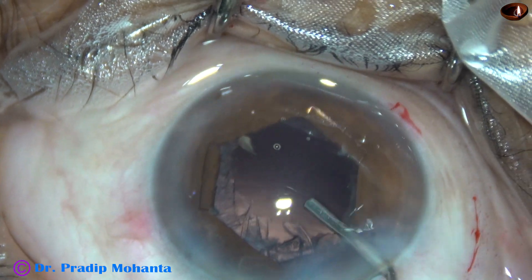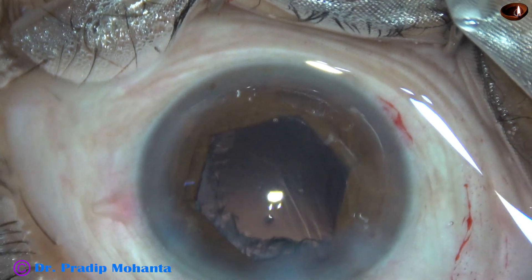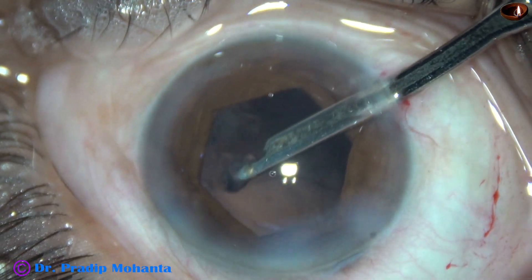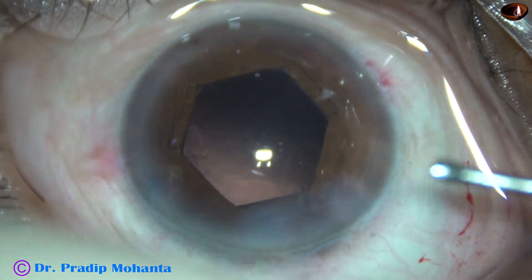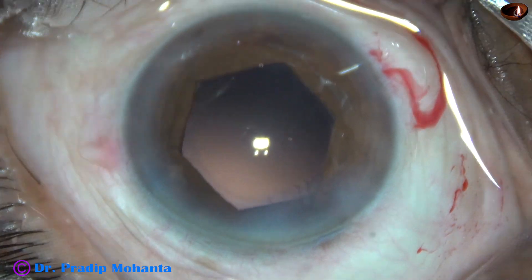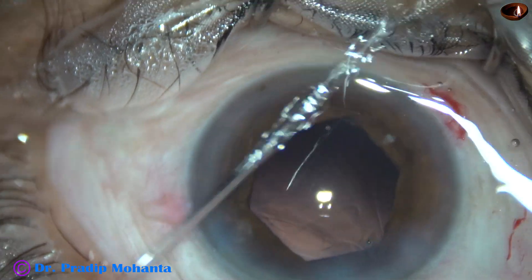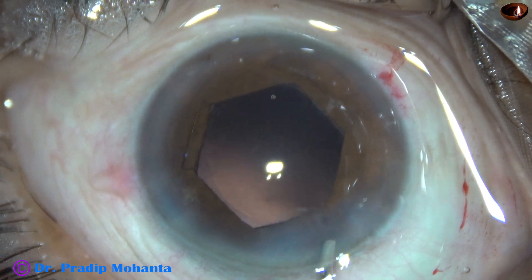Now, this is a bit of viscoelastic. You can see a very small bit of nucleus remaining — let it come out first before I start removing the cortical lens matter. I have gone through the 8 o'clock side port, removing the cortex from 11 o'clock to 4 o'clock. Then I inject some more viscoelastic and go through the main incision. This instrument is a 23G Simcoe — see how beautifully you can remove the cortical lens matter. I then go through the left side port and remove all the cortex.